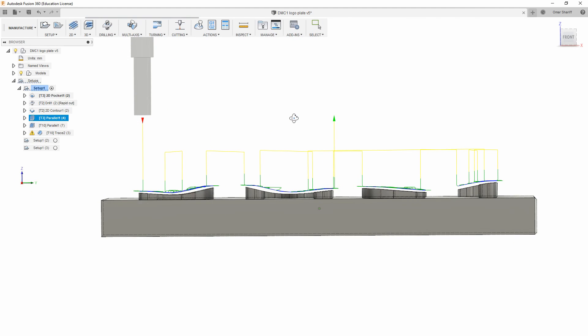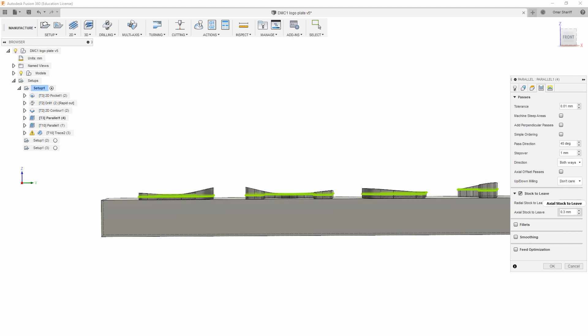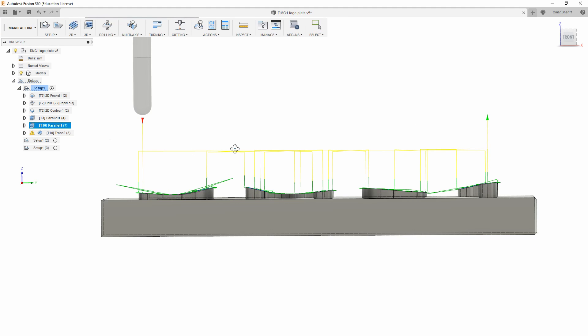For the 3D part I'm going to use a parallel toolpath to trace over everything 3D, and it's not going all the way down. It's just getting a rough shape of things for the ball end mill to do minimal work afterwards.